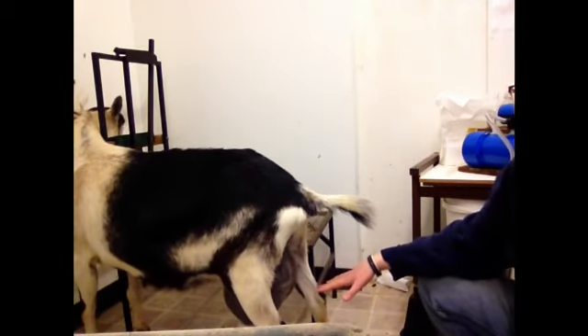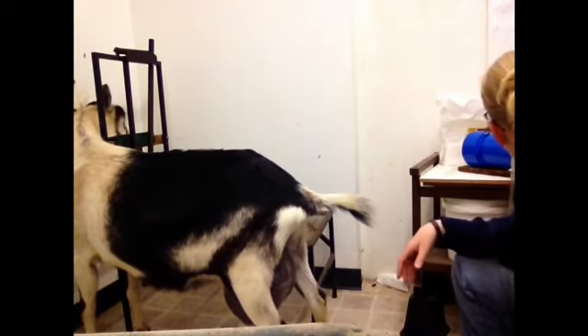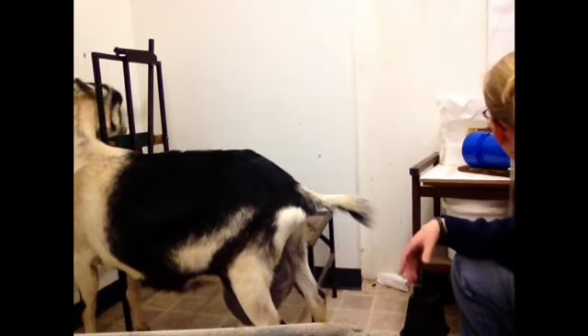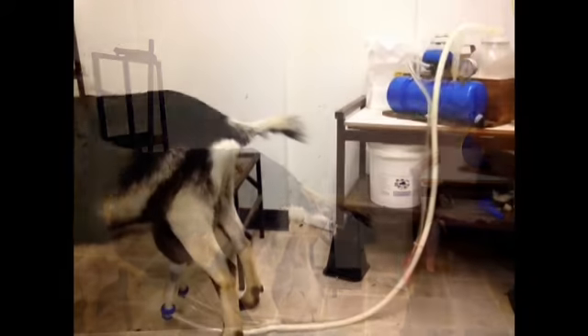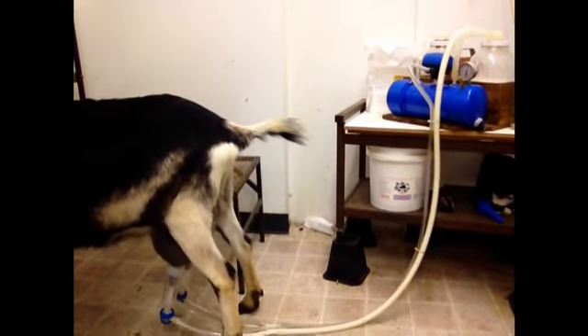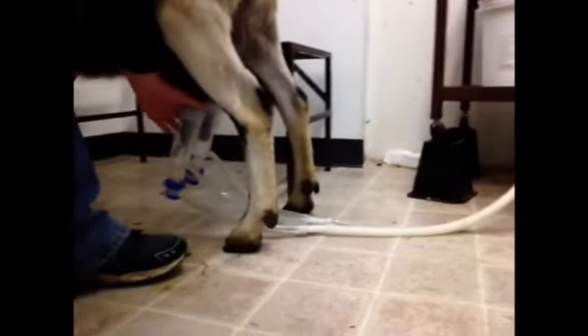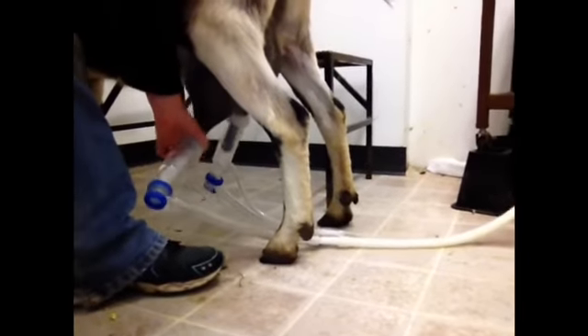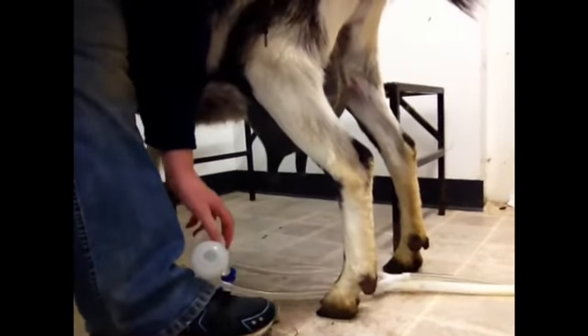As soon as the inflations are attached, milking starts immediately. Until you're familiar with the system, make sure you're looking at your gauge with each animal you milk. Again, as milk stops flowing, gently massage the udder, and then once again gently insert your finger and remove the inflations one at a time.